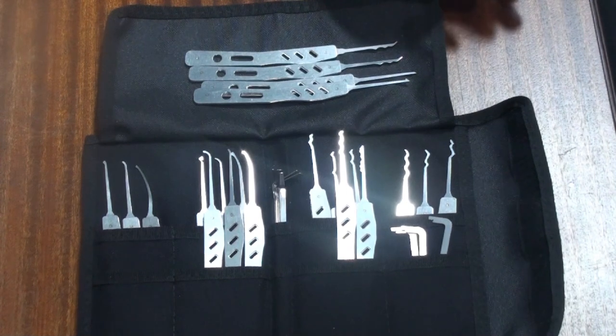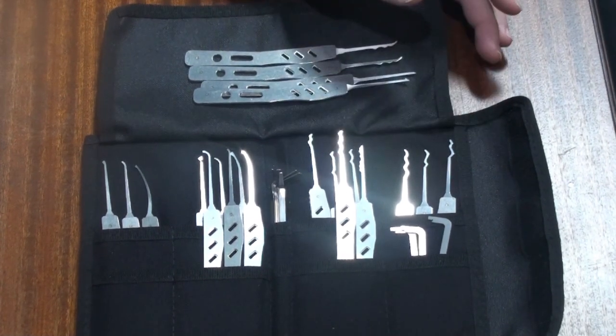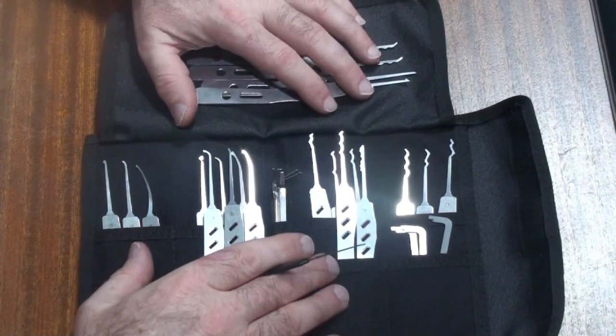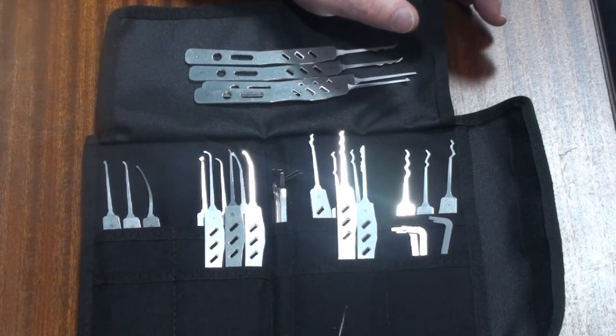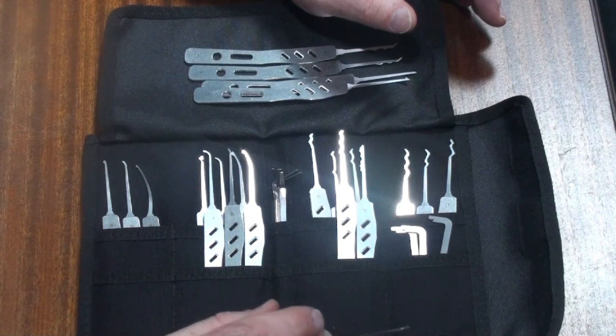He has sent me a set here to review — a thing called the Increment Pro Lock Picking Set — and I will tell you now this is a very cool kit. It is really no nonsense. It is actually very different from the stuff that I'm accustomed to using.